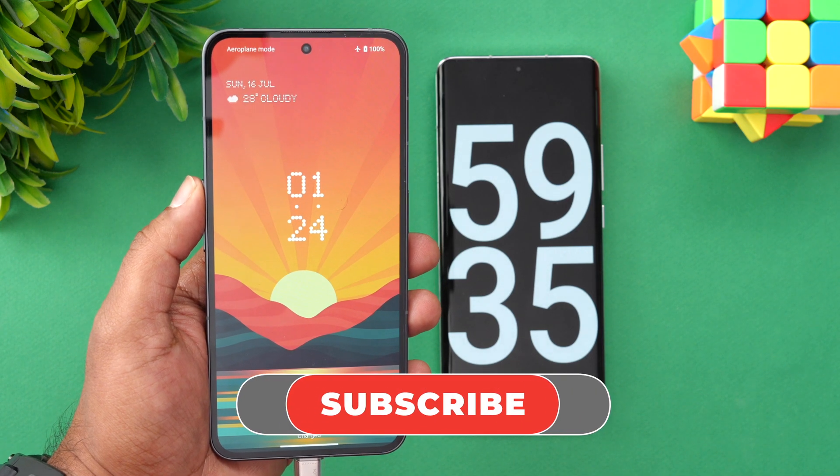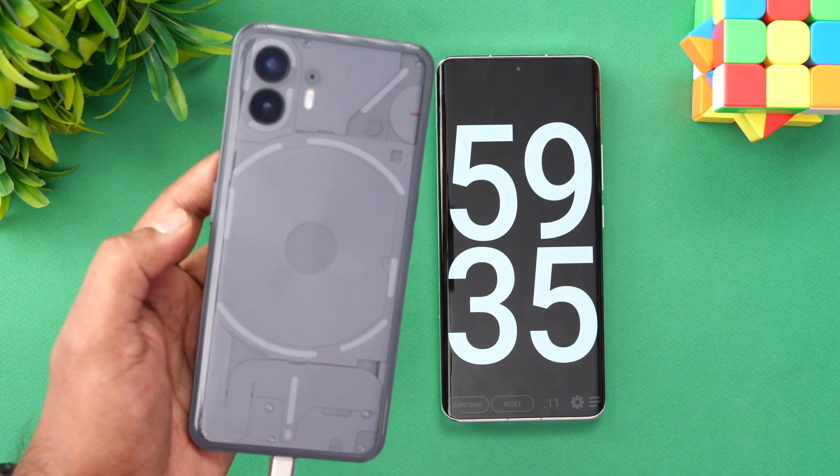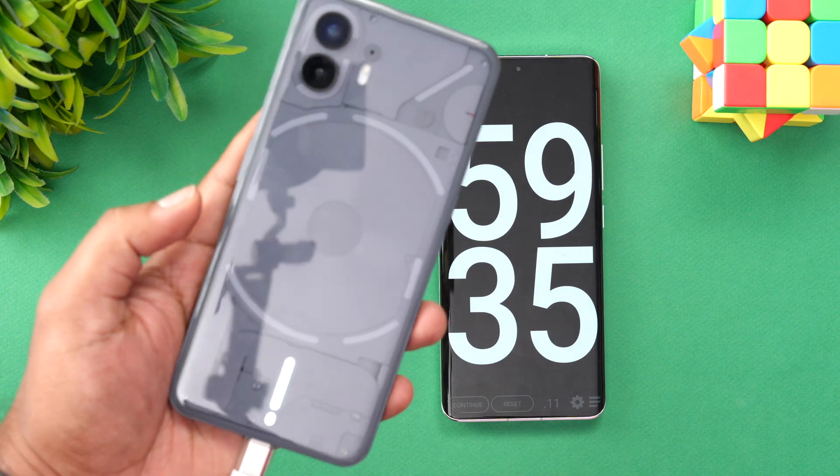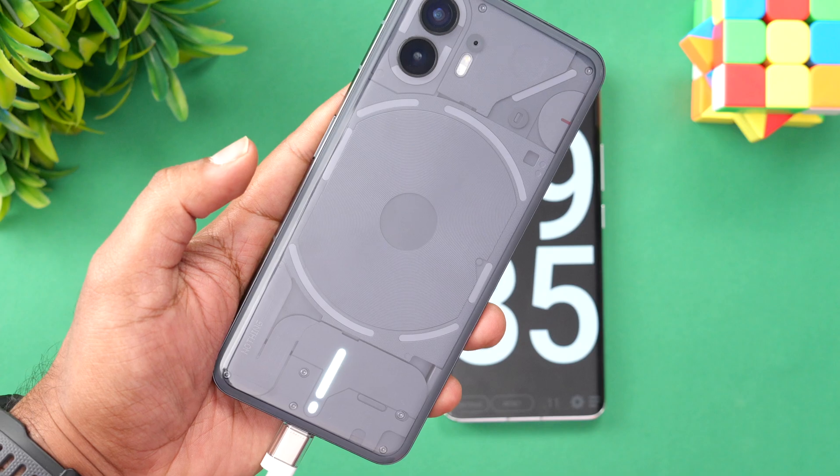Hope you enjoyed watching this video. Do hit that like button and also hit the subscribe button for more videos. Thanks for watching — hope to see you in our next video. Have a great day! By the way, you can see that while charging, there is this Glyph LED which glows.